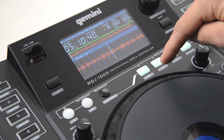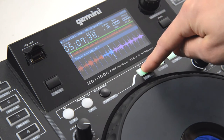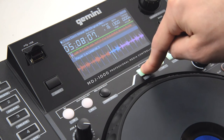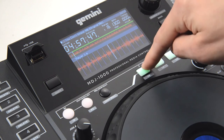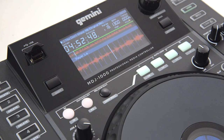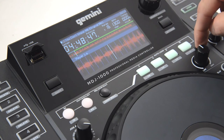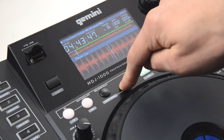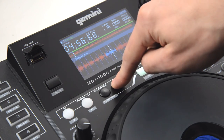We'll do a two beat loop by holding the two beat button — loop roll is activated. Now when I release this, it'll go back to the track that's continuously playing in the background. Try it again, a little quicker. You can also hold shift and activate any one of these secondary functions: one beat, half beat, quarter beat, and eighth beat. You can also hit re-loop to go back to that loop, and hit exit to exit the loop.